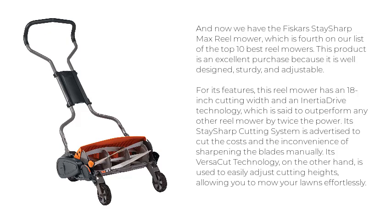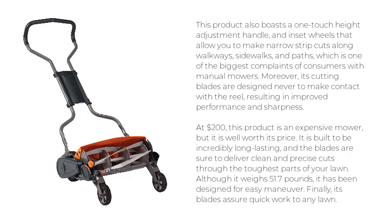Its VersiCut technology is used to easily adjust cutting heights, allowing you to mow your lawns effortlessly. This product also boasts a one-touch height adjustment handle and inset wheels that allow you to make narrow strip cuts along walkways, sidewalks, and paths, which is one of the biggest complaints of consumers with manual mowers.